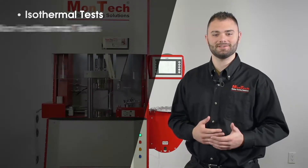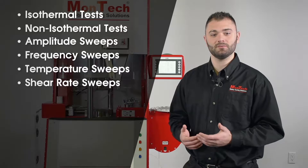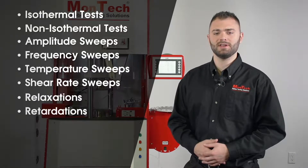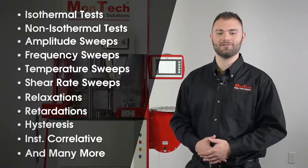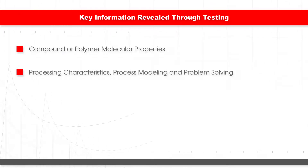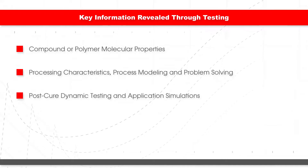Through isothermal tests, non-isothermal tests, amplitude, frequency, temperature, and shear rate sweeps, relaxations, retardations, hysteresis, and instrument correlative tests, the RPA reveals key information pertaining to compound or polymer molecular properties, processing characteristics, process modeling and problem-solving, post-cure dynamic testing, and application simulations.